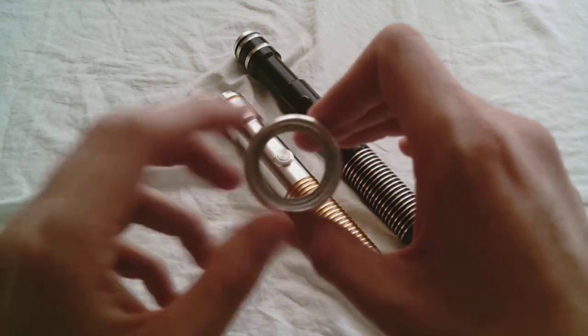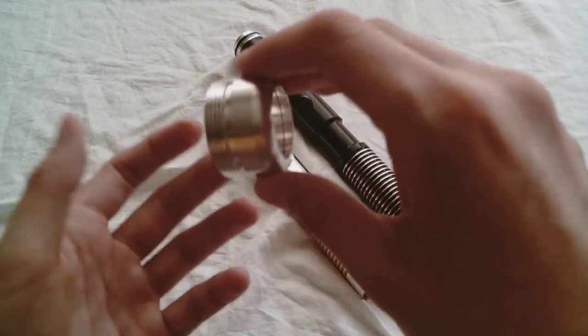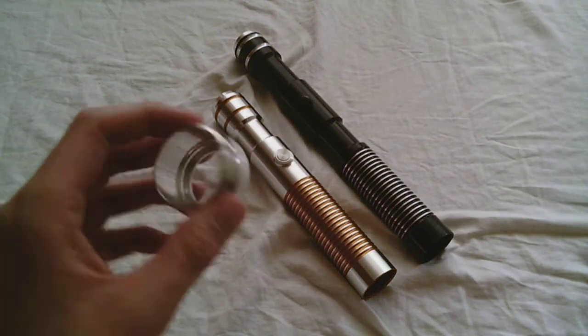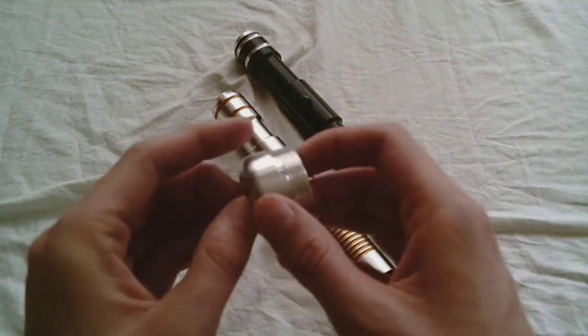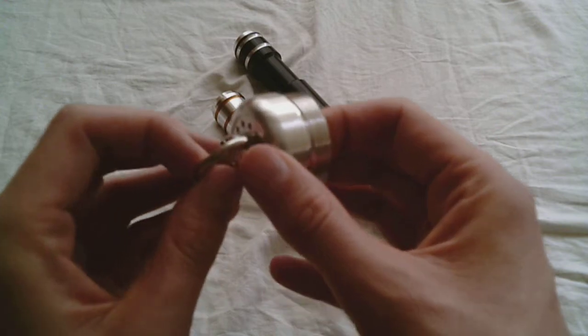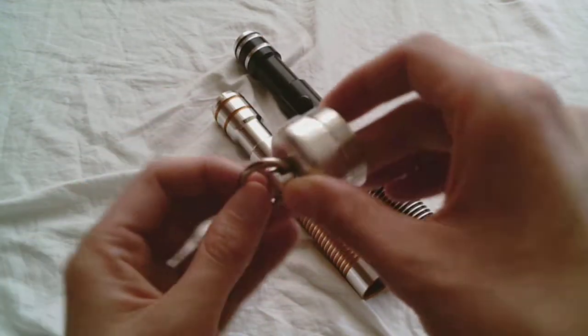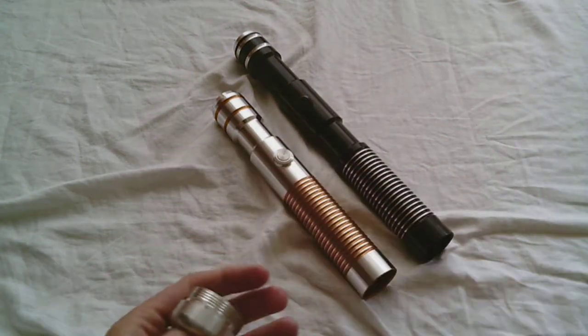It is able to accommodate an MPS insert — I have one here. So you can add one of those in there, and even get this kind with the D-ring, so that you'd be able to wear your lightsaber hilt.